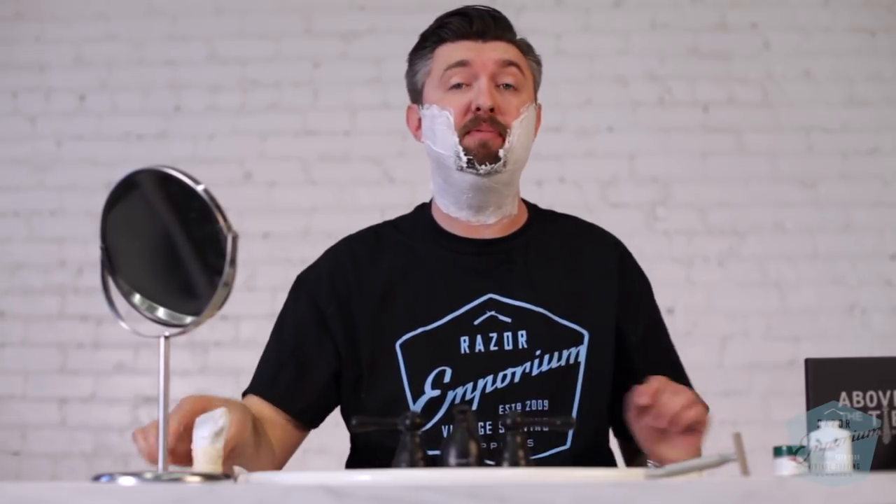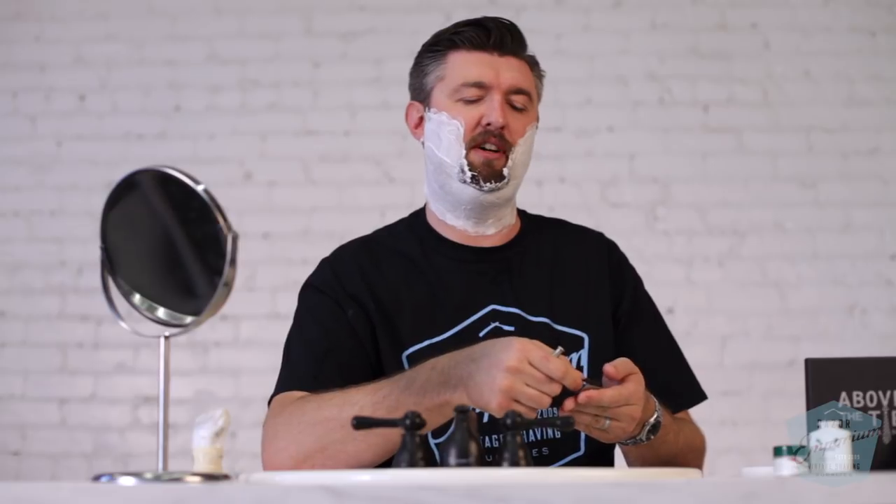We are all lathered up with my go-to, Proraso White for sensitive skin — always my go-to for new product reviews. We are going to get loaded up now with the Windsor and a Permasharp blade. I used a Simpsons Berkeley brush today; it's been my new go-to brush here in the shave studio.